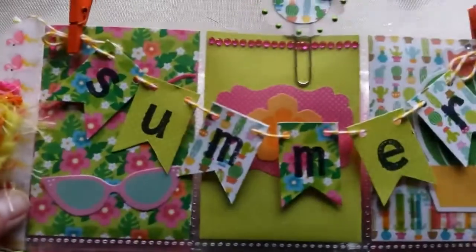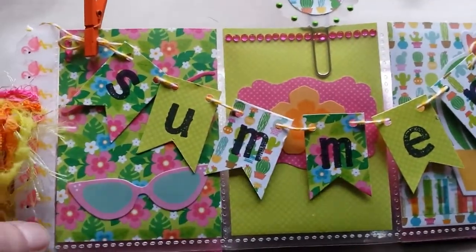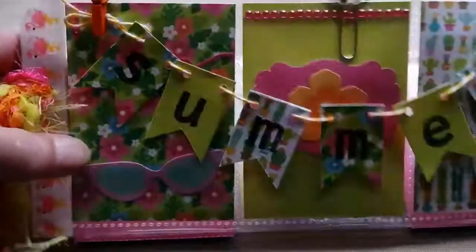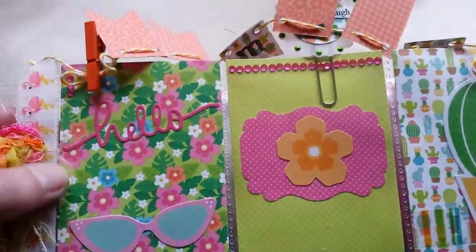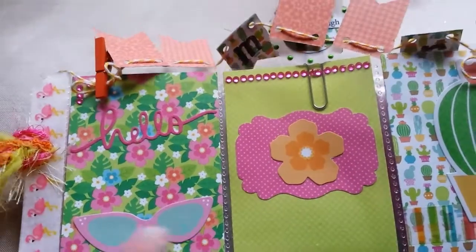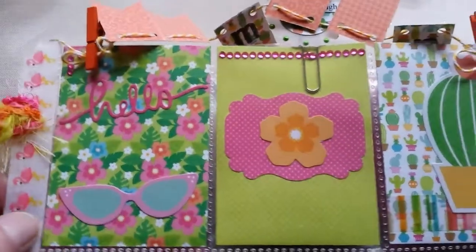So here's what I did. I made this 'hello' with a die that I have, and the sunglasses were in the ephemera pack.